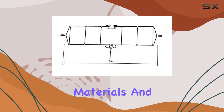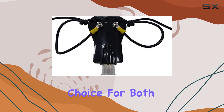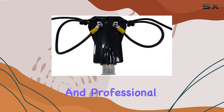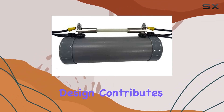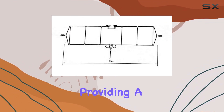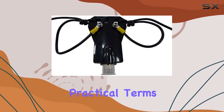Constructed with quality materials and a sturdy build, this antenna is built to last, making it a reliable choice for both amateur radio enthusiasts and professional operators alike. Its terminated folded dipole design contributes to its efficiency, providing a balanced radiation pattern essential for effective HF communication.